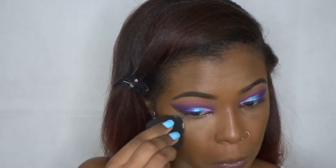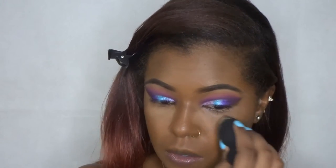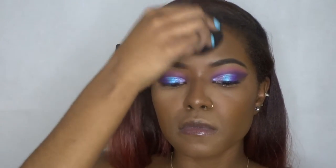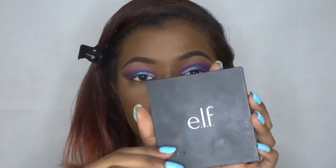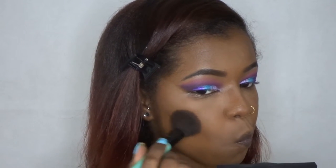To set my highlighted places I'm going to be using the Maybelline Fit Me Loose Powder in the shade 30 Medium Deep. I really like this powder — since I bought it I haven't stopped using it. To set my contour areas I'm going to use the e.l.f. bronzer palette in the shade Bronze Beauty. Although it isn't a really deep bronzer, I feel like it gives me a nice skin-like bronze look. It's super affordable so it can't go wrong.